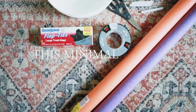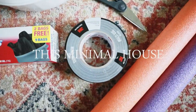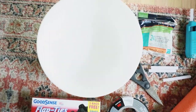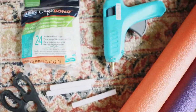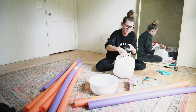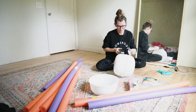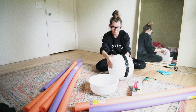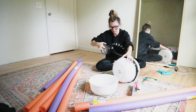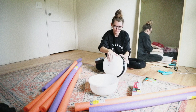Hey guys, today I'm going to be showing you how to make a giant DIY Halloween spider using materials from the Dollar Tree and Home Depot. The first thing I'm doing is taking my two plastic bowls from the Dollar Tree and securing them together using my black duct tape. The plastic bowls will be the spider's body.